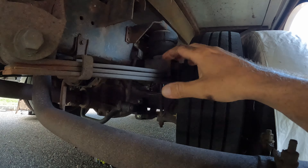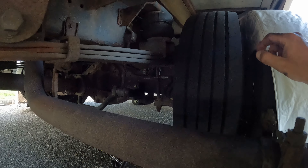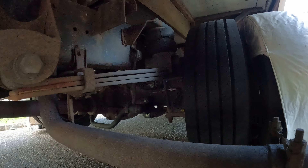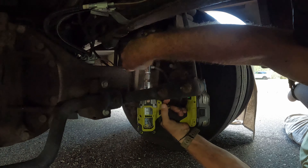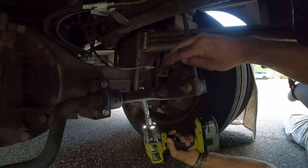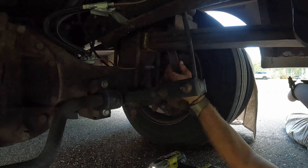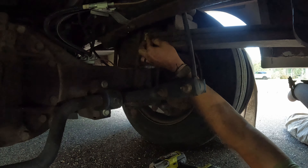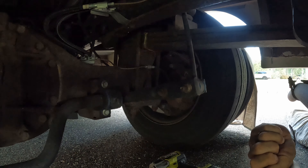First we'll take out the other airbag, then raise the back of the RV to allow enough clearance to get the sumo spring mounted between the leaf spring and the frame, then bolt everything down and drop the RV. Some installations require you to remove the rear tires if you have to drill through the frame, but since our frame is already drilled we probably won't need to remove ours.